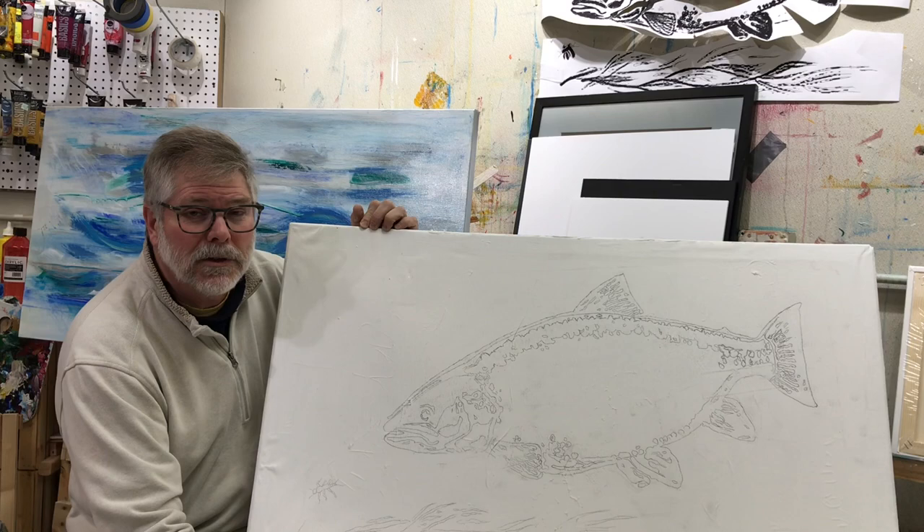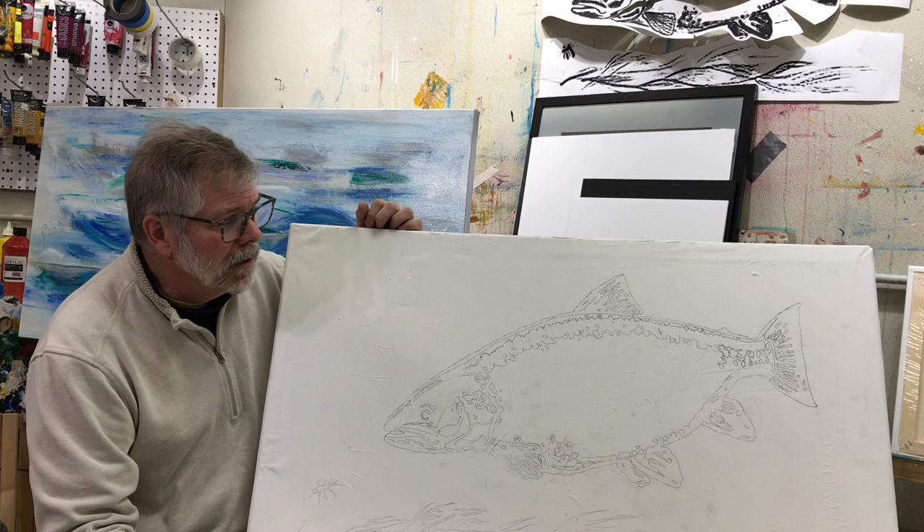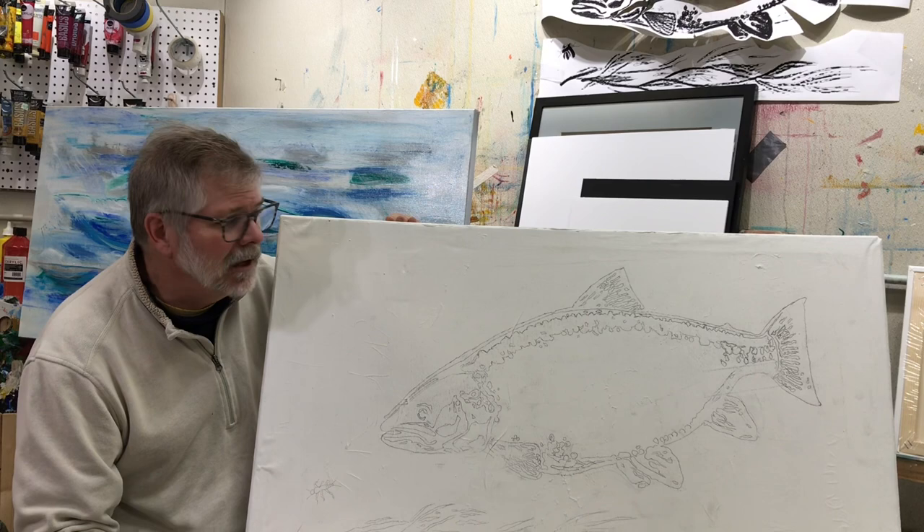If you saw my driftless brookie, you know that I did an outline of the fish and then on the inside I've got a scene from a trout stream. So that's my plan here — I've got a nice big fat brown trout that I'm going to get started on here in just a minute. I'm going to do the outline and then I'll throw a nice landscape scene in the fat guy's body.